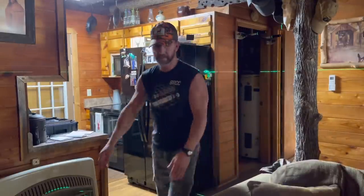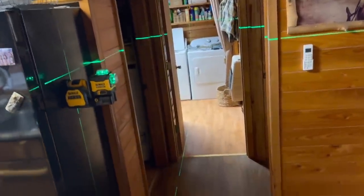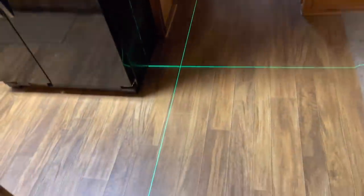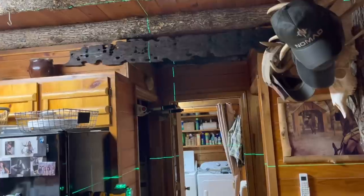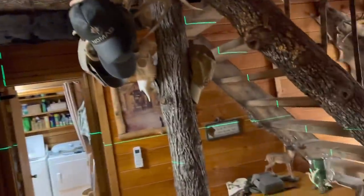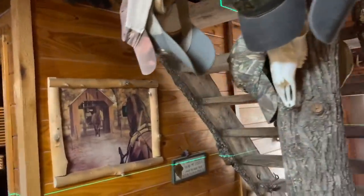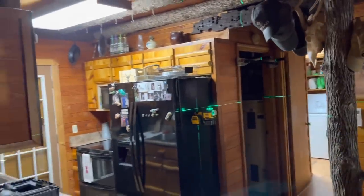Now I mean, you see it — it's a perfectly level line all the way around: floor, ceiling, everything. And of course you've got the one that runs perpendicular to it for running two walls into each other. I mean, it shines. I'm just super excited about it because I know how much time it's gonna save me when I'm working on Hannah's house getting it done.